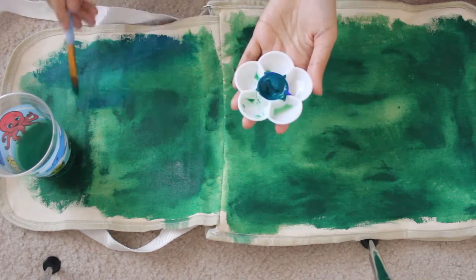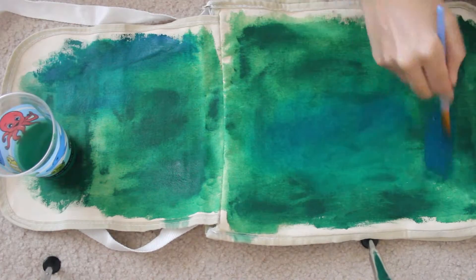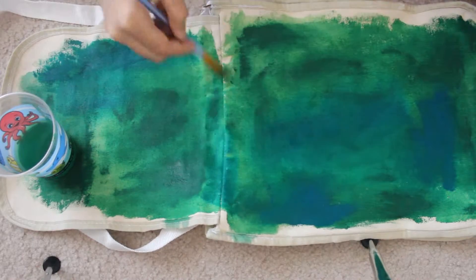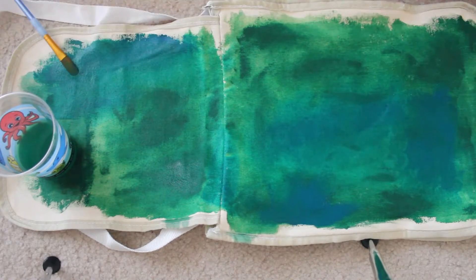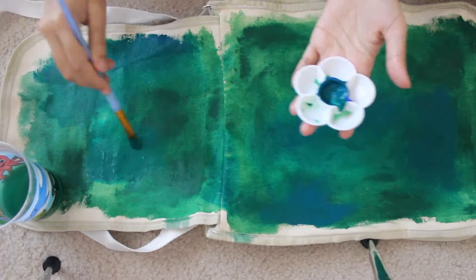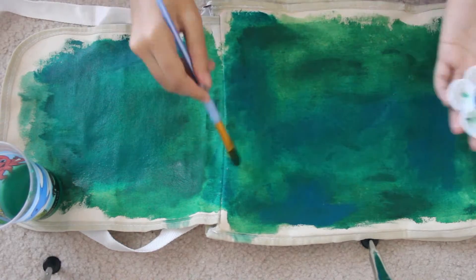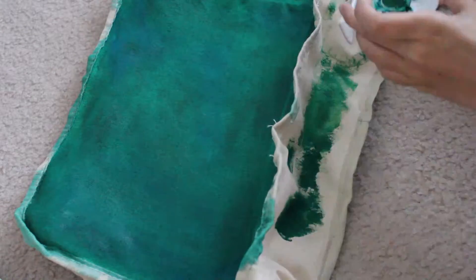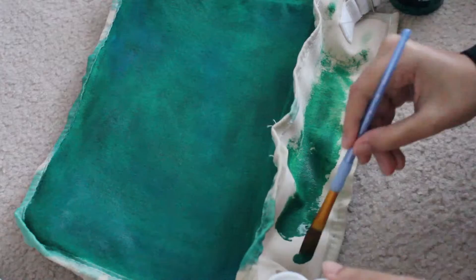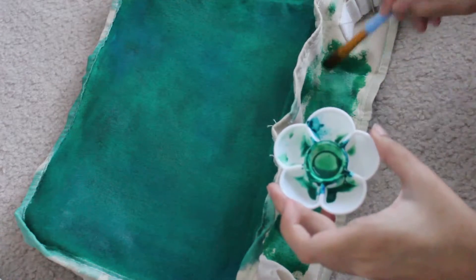It just wasn't coming out solid. Every time it looks solid when it's wet, but once it's dried the colors are everywhere — all patchy. I couldn't get it to be perfect. In my mind it looked exactly like my scarf design, but it just really didn't turn out that way.